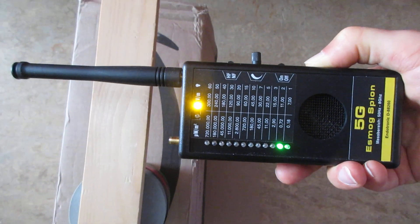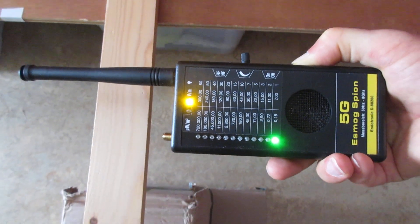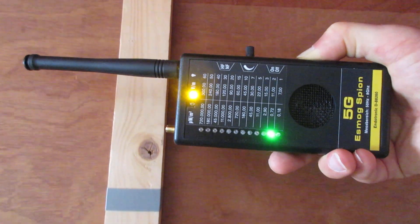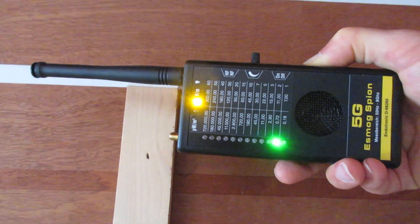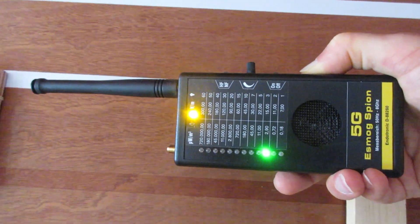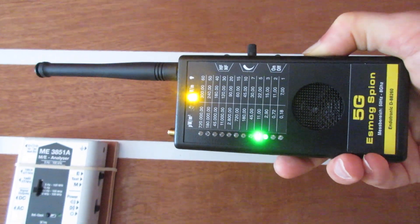A downside of this device is that it does not provide a way to do a hands-free electric measurement. You always need to touch the metal output on the side of the device. But it is the only device I know that has a true sound function for electric fields, so this makes it a very desirable device.